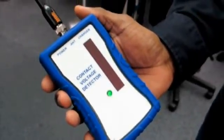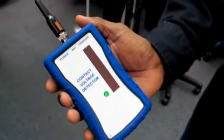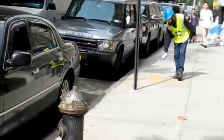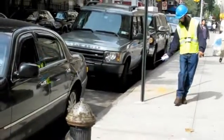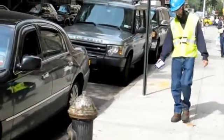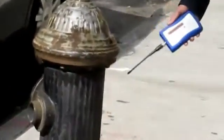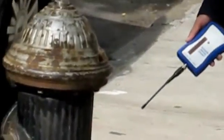Essentially, the electric field detector is a Geiger counter for electricity. You wave the wand around and it will point you in the direction of what's energized. It was a great development for us to be able to give this to employees so that when they arrive on location of one of these jobs, they can quickly survey, find all of the energized objects, and find a ground reference that's not energized, so we make sure that we're getting good, reliable readings.